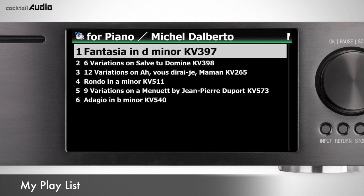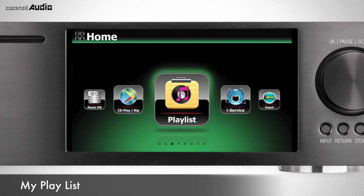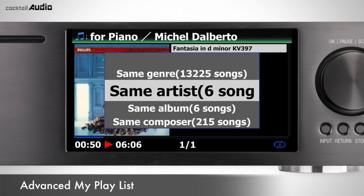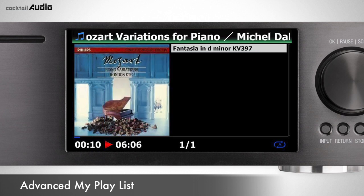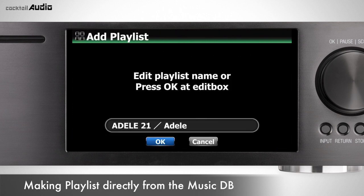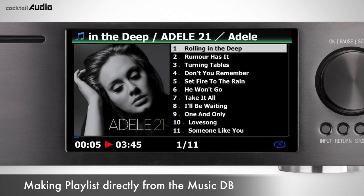My Playlist is a virtual playlist. Place the cursor on a title or album and press the MyPL key — the selected title or album will play and you can find the MyPlaylist folder in Playlist. Advanced MyPlaylist is also a virtual playlist: select a track at the playlist screen and press Add MyPL; a pop-up menu appears to select a group. You can also select album, artist, or genre in MusicDB and press the Playlist key to create a new playlist.